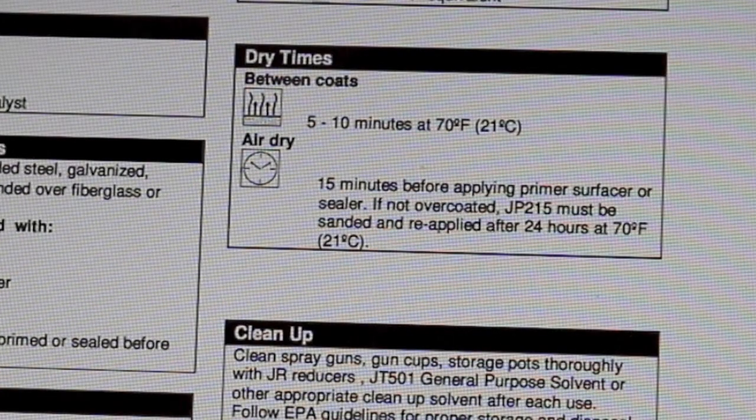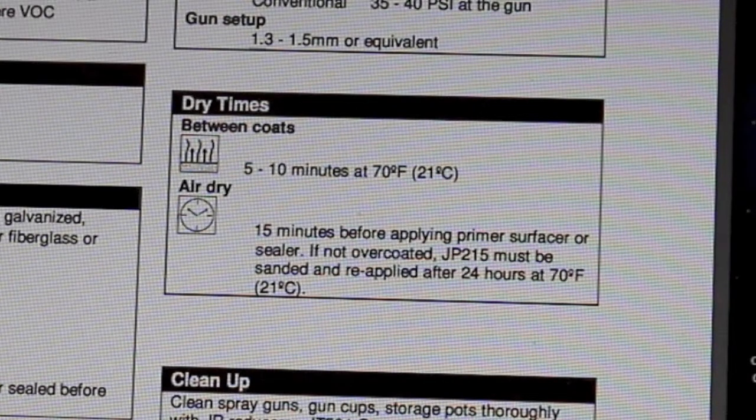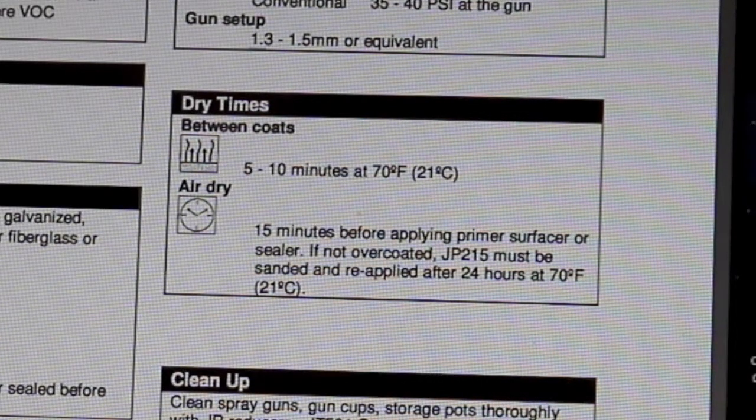Allow 15 minutes before applying primer surfacer or sealer. If not overcoated, JP215 must be sanded and reapplied after 24 hours at 70 degrees. If you didn't put your sealer or primer on within 24 hours, you'll need to scuff it up to create mechanical adhesion, since it will have lost its chemical bite. This is called a window — JP215 has a 24-hour window. Be sure to apply your primer surfacer or sealer within that time. If it's hot, the window may be shorter; if colder, it may extend a little.